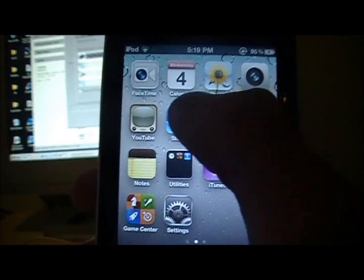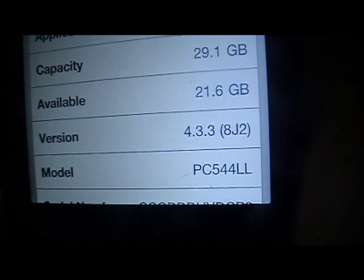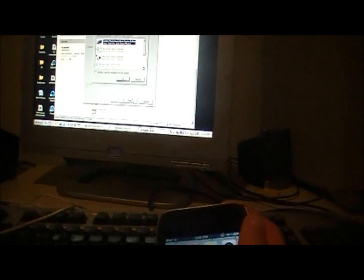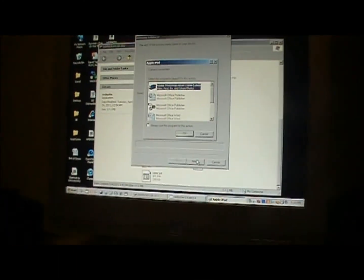I'm going to show you that it is on 4.3.3 firmware — just in case you don't believe me — right there: 4.3.3 firmware. So this is the tethered jailbreak for the 4.3.3 firmware. I'll have links in the description for RedSn0w and for the 4.3.2 firmware to download.